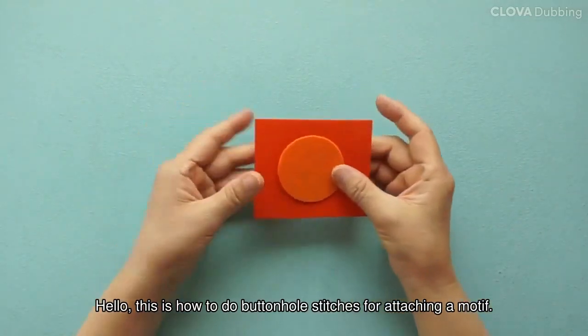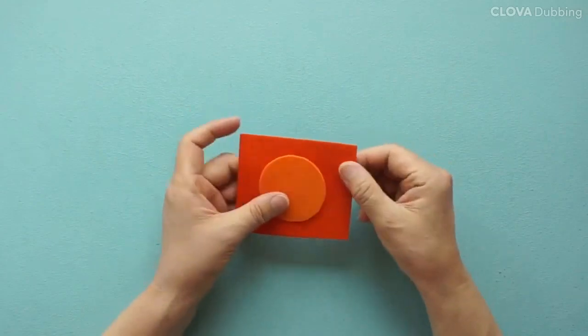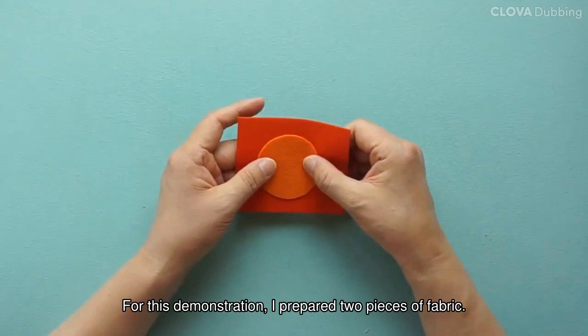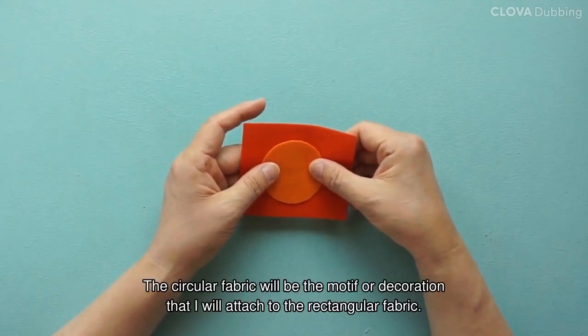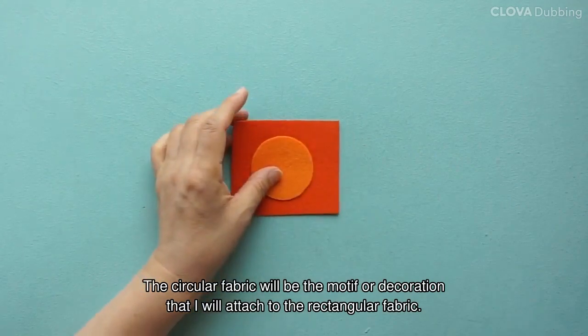Hello, this is how to do buttonhole stitches for attaching a motif. For this demonstration, I prepare two pieces of fabric. The circular fabric will be the motif or decoration that I will attach to the rectangular fabric.